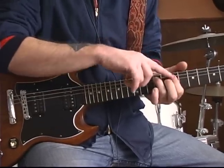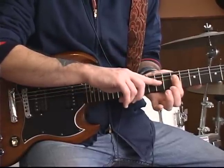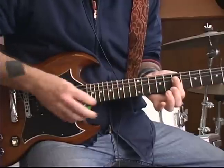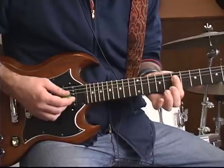Using your same index finger, I want you to reach down and pad the seventh fret of your D, your G, and your B strings, and then slide it up two frets.